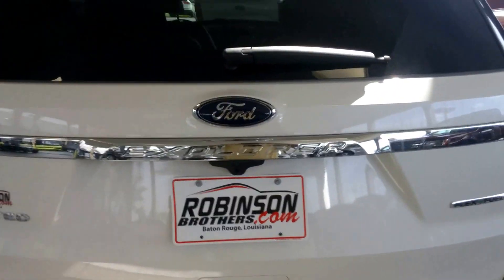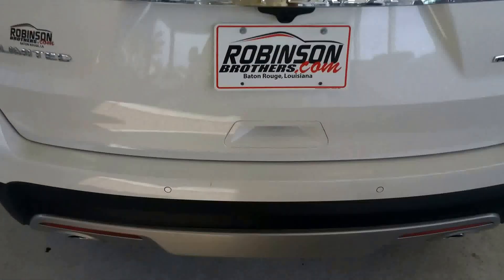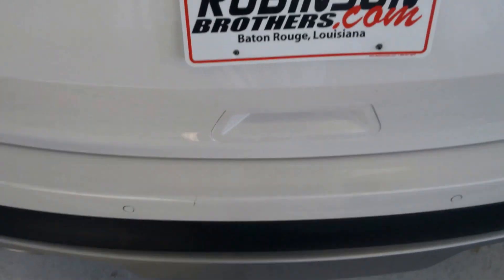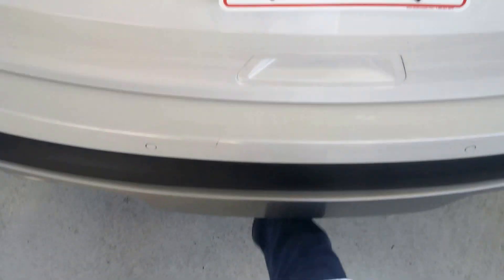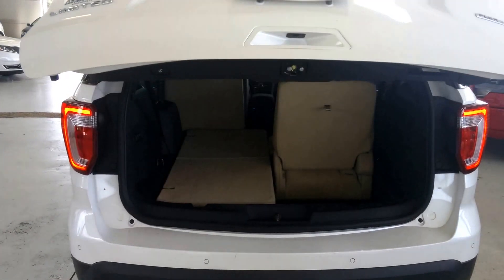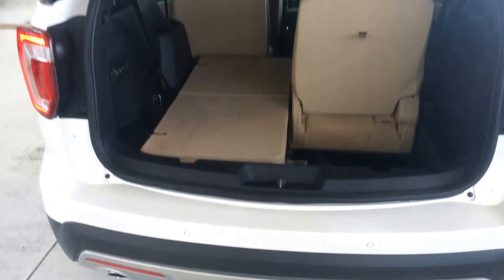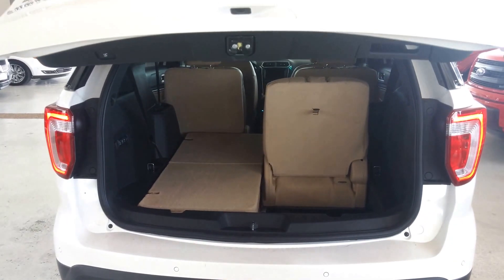We also have the hands-free tailgate. I have the keys in my pocket here, so I'm just going to put my foot under it and it will open right up. And same thing to close it — just put my foot forward and back. And there it is.